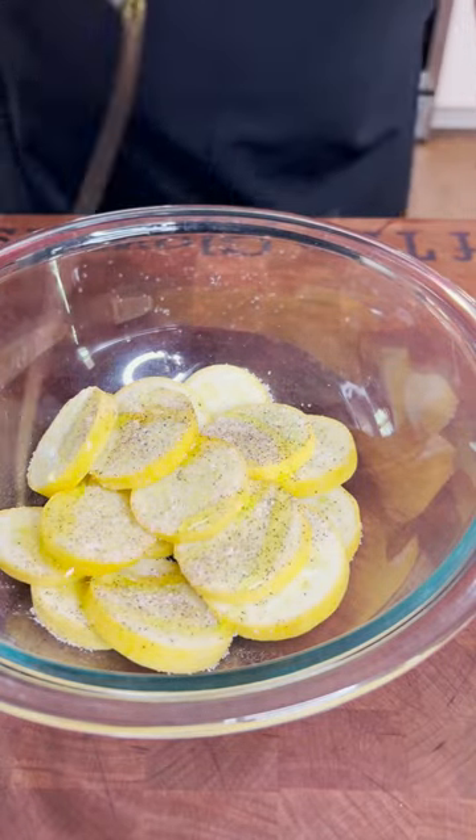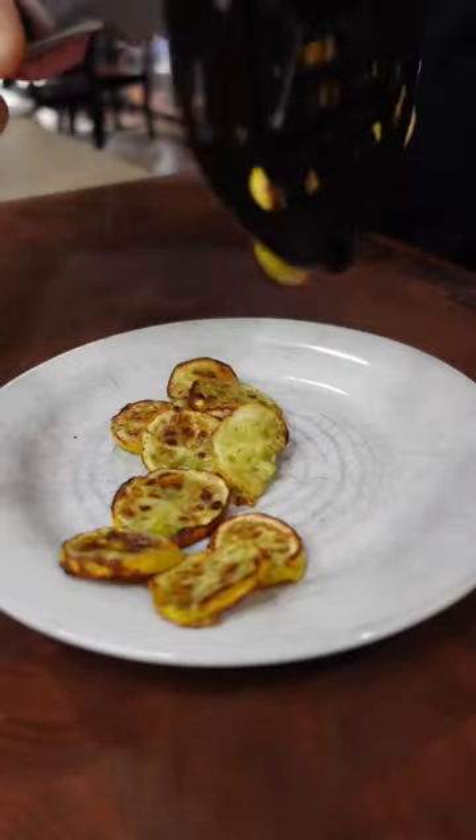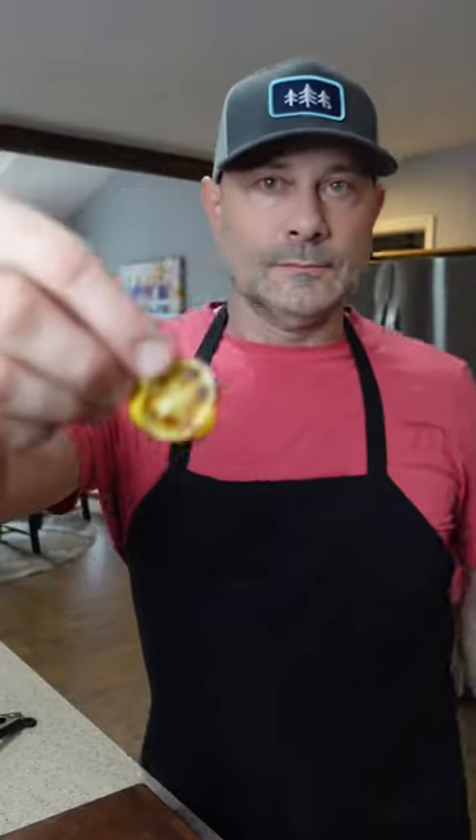Stick it in the air fryer at 350 degrees for 15 minutes and it comes out tasting amazing and looks beautiful. Air fryer squash.